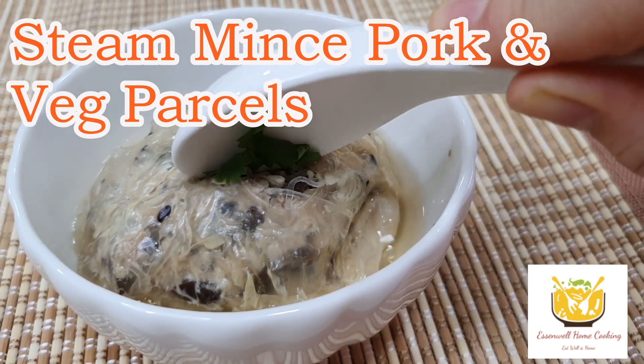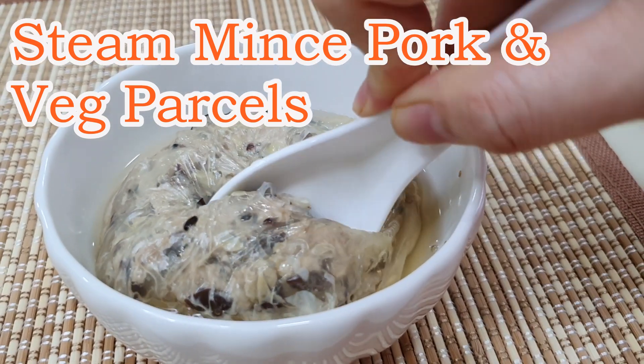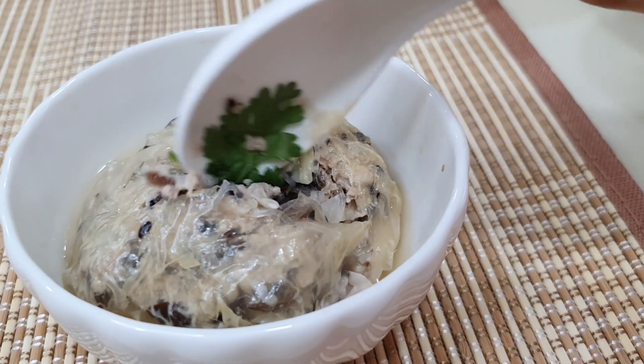Hello everybody! In this video, I will be sharing an easy steamed meat, pork and vegetables parcel recipe.